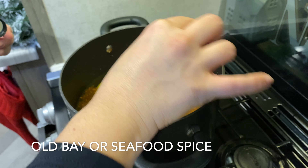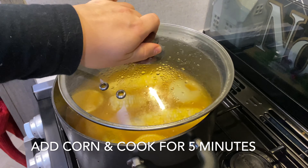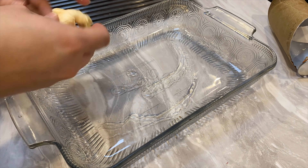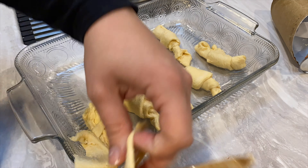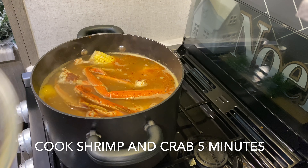I'm adding my Old Bay seasoning and bringing that to a boil. Once it reaches a boil, I'm going to be adding the corn in — and I also decided to make some crescent rolls to serve on the side. Once the corn reaches a boil, I'm going to add in the shrimp and crab legs. Those just need to be steamed since they are already cooked — make sure you do not overcook them.